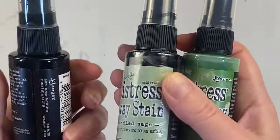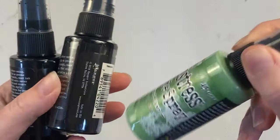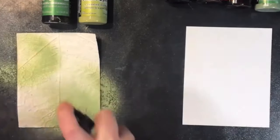These are distressed spray stains. They are liquid ink in a spray bottle. There are two different types of spray stains. There's one which is the dye and it is transparent, and then there's the oxide spray which is a dye and pigment blend.